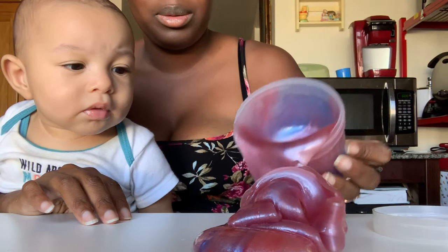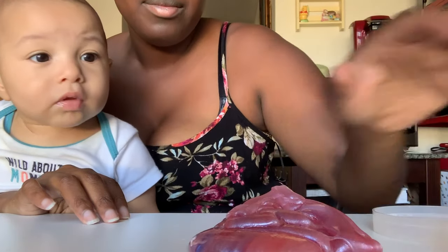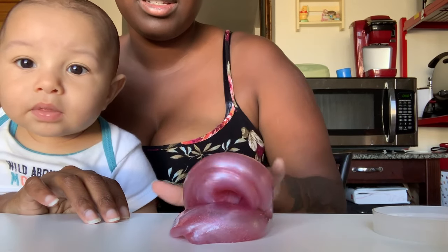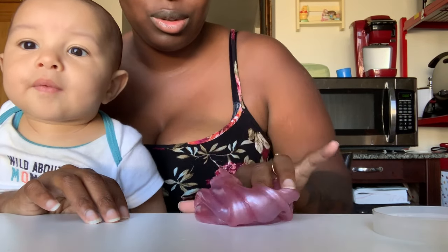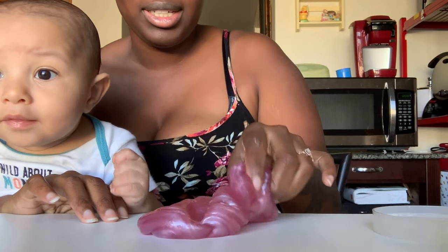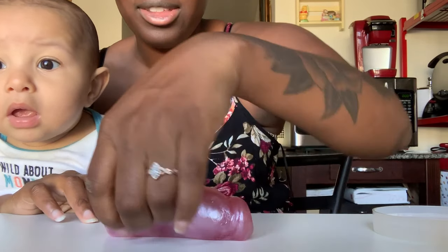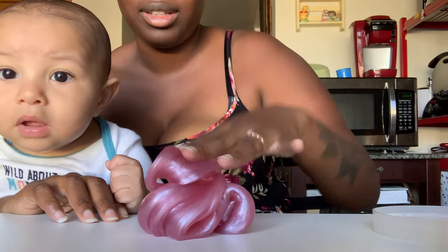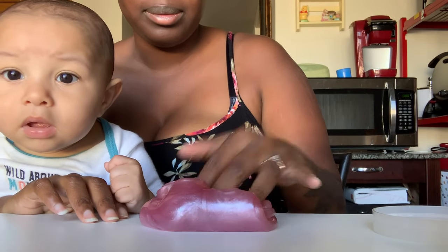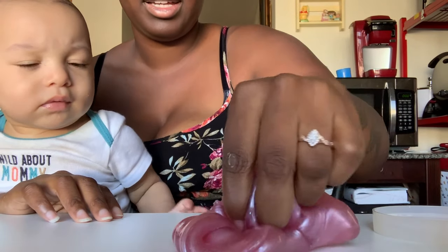I'm only gonna pour out part of it because I still need one hand to put it back. I guess this could be like a cotton candy unicorn — I know almost everything in my shop is cotton candy, that's why I didn't want to make this one cotton candy. But red and blue is like cotton candy. Look at this pretty color though — I think red unicorn is the perfect name for it. This is so pretty guys, wow, I like that a lot.